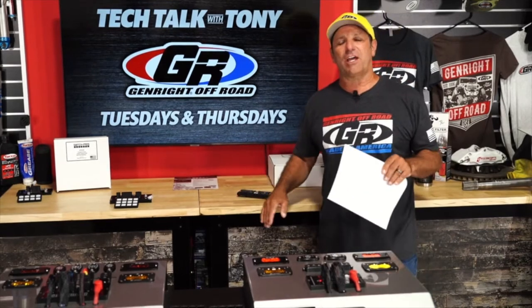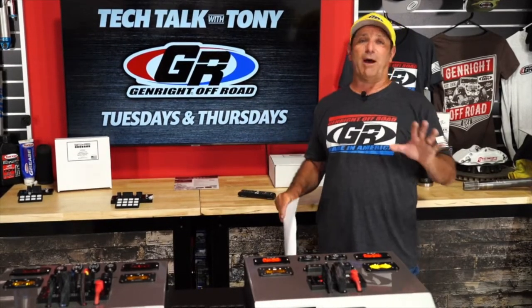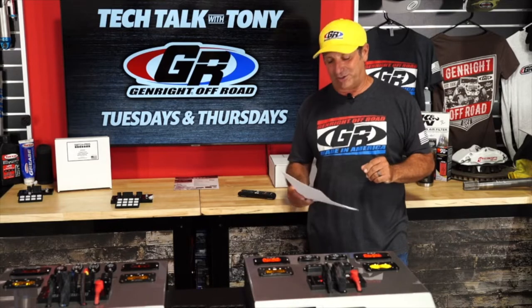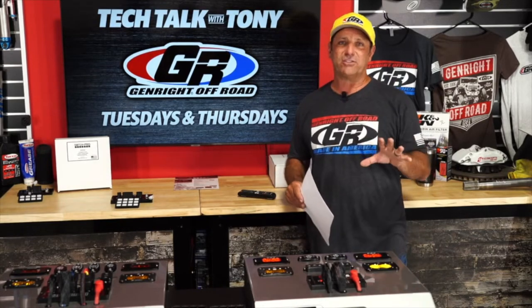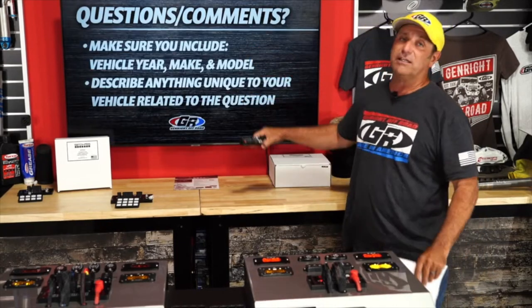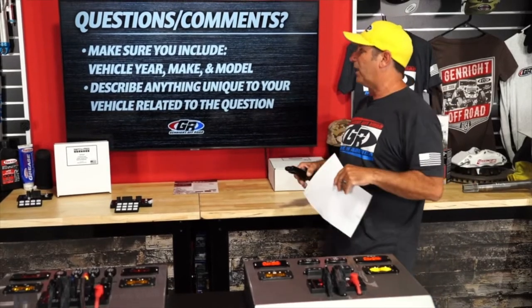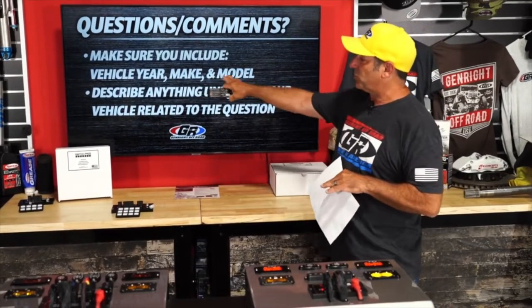Hello everybody, I'm Tony Pellegrino. Thanks for joining us — this is part of a live tech talk we do every Tuesday and Thursday on Facebook and YouTube. We're here to talk about Jeeps and how to build your Jeep with more cool parts. Today we have special guests from Switch Pros. As always, we welcome your questions and comments — just type in on the live feed. We've got Debbie, Jamie, and Alex here to help read the comments.